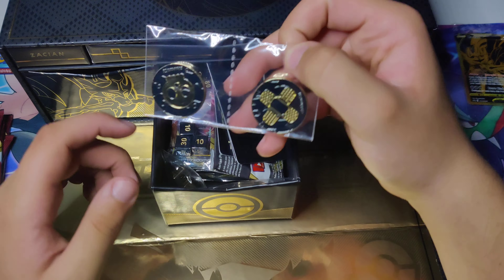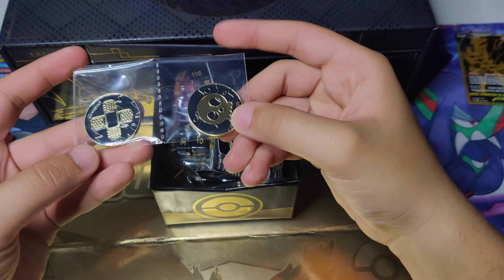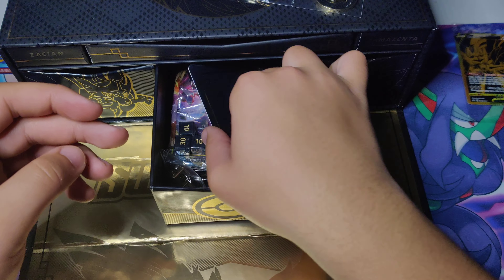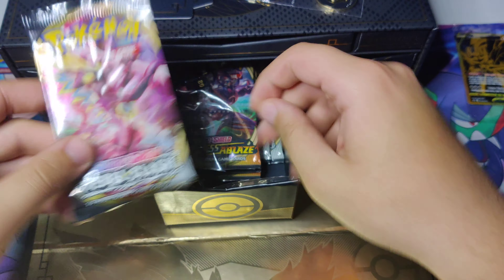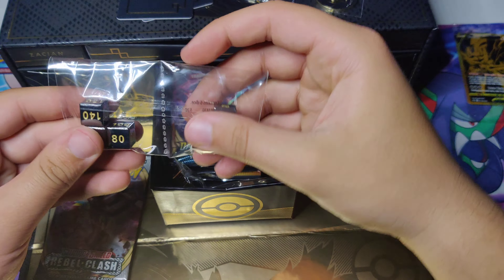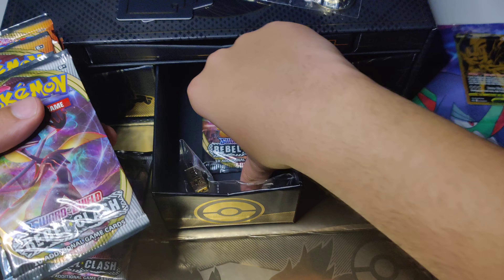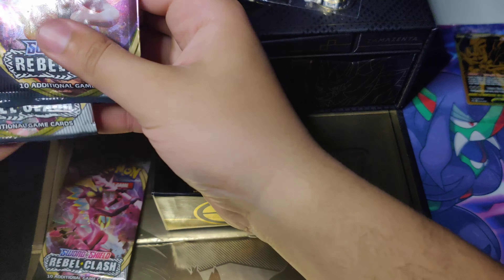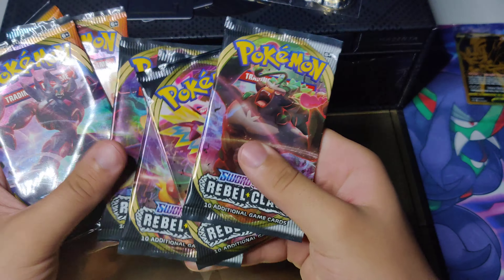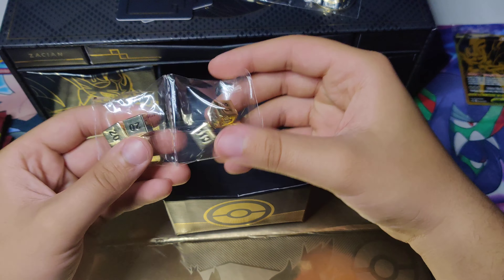Then we got the middle tray with our two Damage Coins, which I think are really cool — metal with a black and gold colorway. Definitely a nice add. We got some more Dividers, looks like a Rebel Clash pack, and some metal die. We got some Rebel Clash and some Darkness Ablaze — I believe that's four Rebel Clash and four Darkness Ablaze. These die feel really nice, nice and metal — what a cool premium feel.